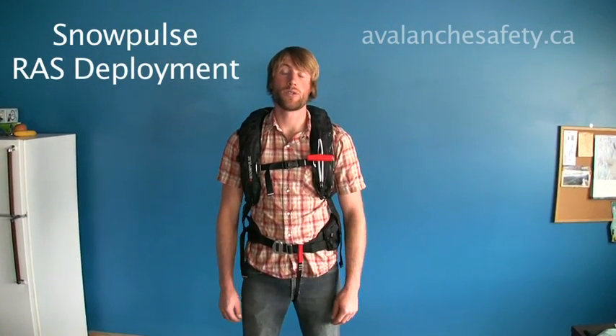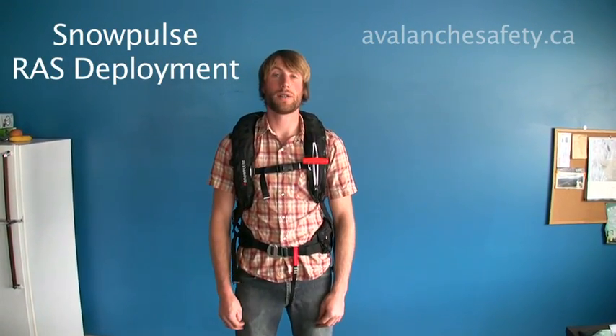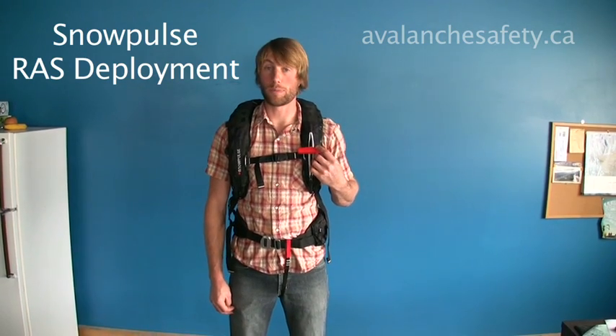Hi, I'm Paul from Avalanche Safety Solutions and I'm going to deploy the Inflation System 2.0.